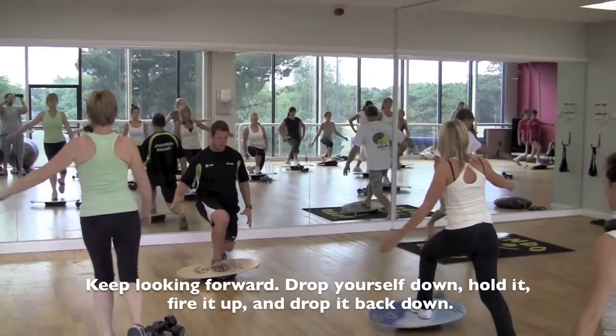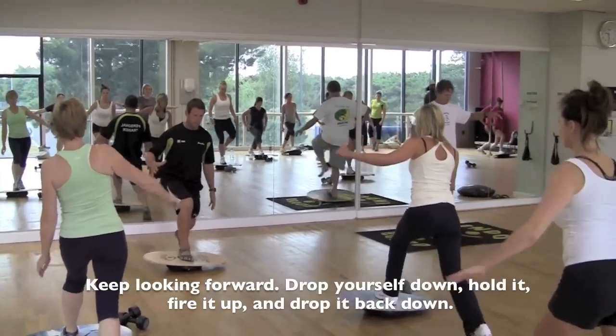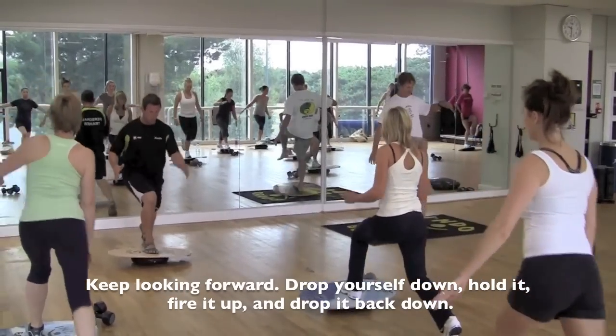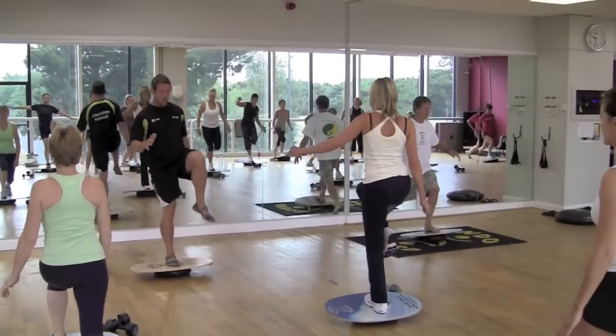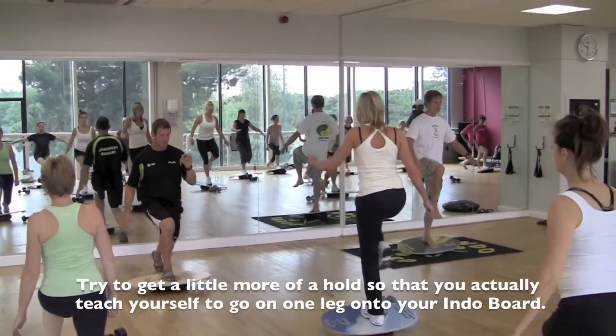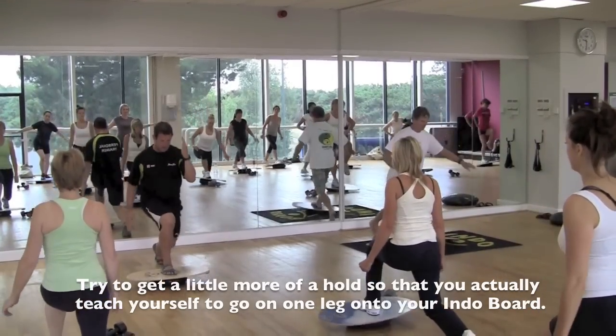Keep it down, you're holding it. Drive it up. Back down. And again, climb up until you bring the knee through — you're more than welcome to. When you come up and drive, try and hold it for a couple of seconds. Try and get a little bit more of a hold. You're teaching yourself to go onto one leg onto the window board. And then back down.